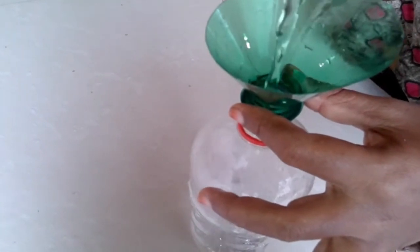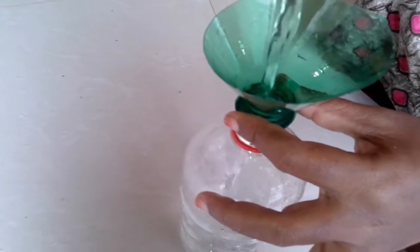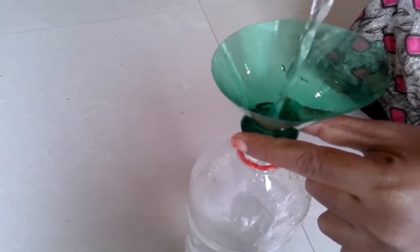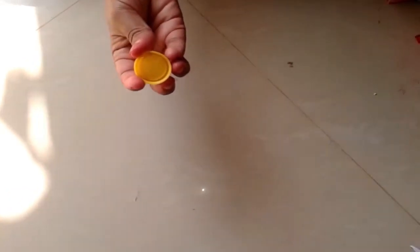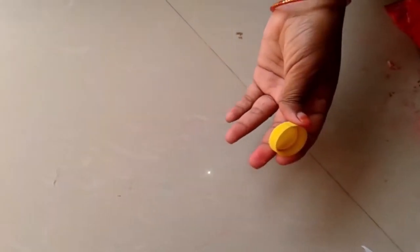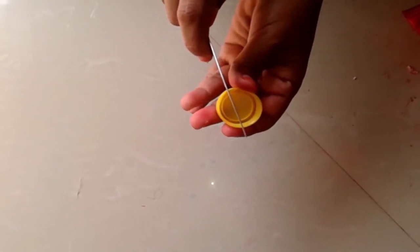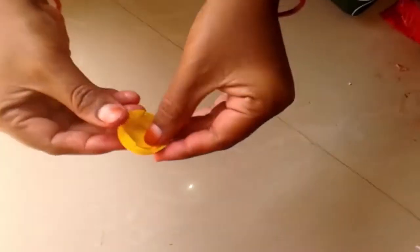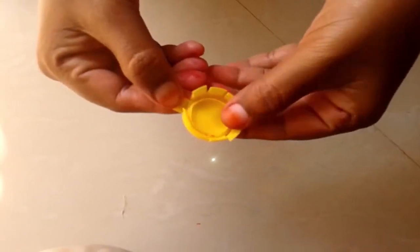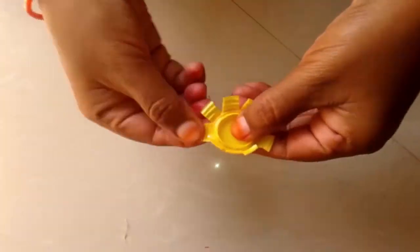Put it in the bottle. Now we are making freedom oil bottles. They also have caps and spray.